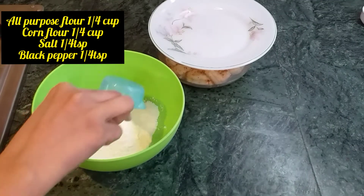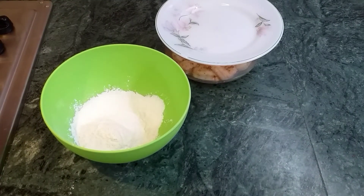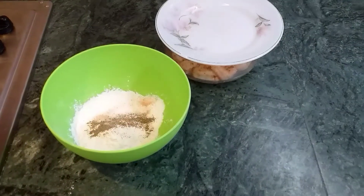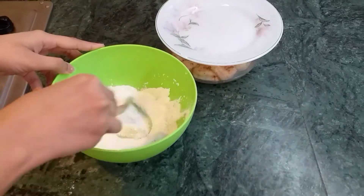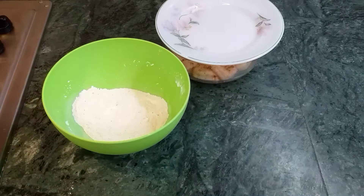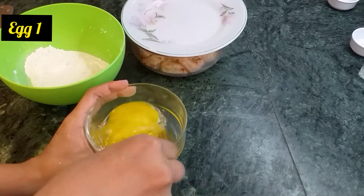For coating, we'll use 1/4 cup of all-purpose flour, which is maida, and then 1/4 cup of corn flour, 1/4 teaspoon of salt, and 1/4 teaspoon of black pepper powder. At last, we'll need an egg which we beat.